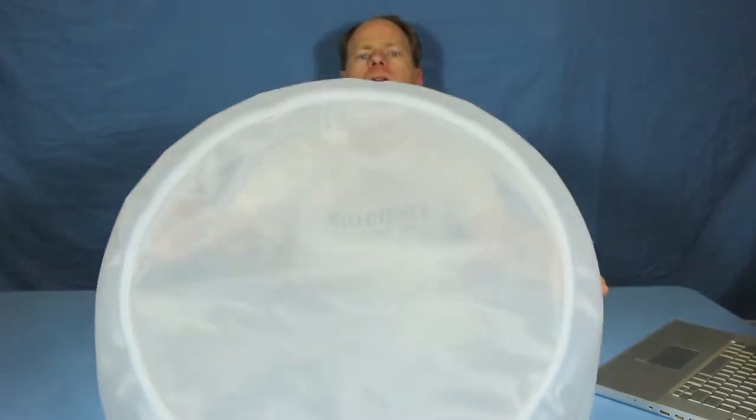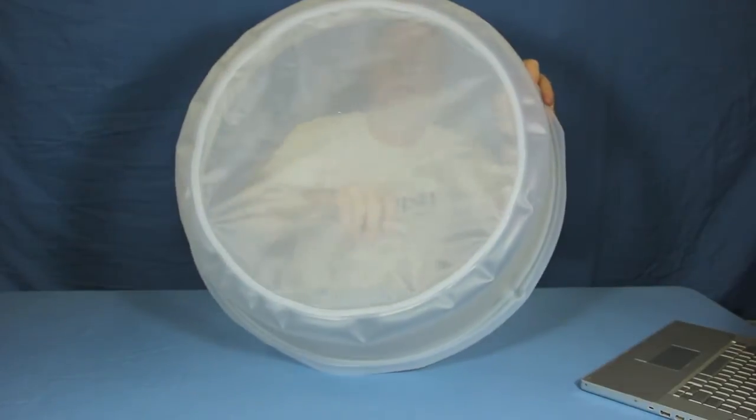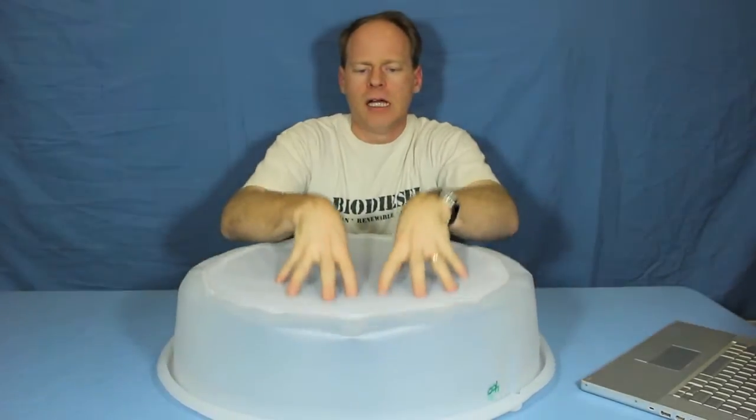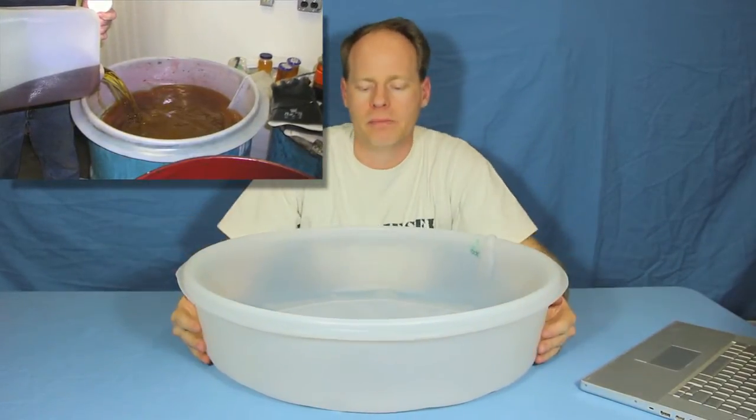If you look really careful — I'll hold that near the camera — you can see that this is a really, really strong mesh. This will hold a lot of weight too, which means that it's ideal for loading up with oil.